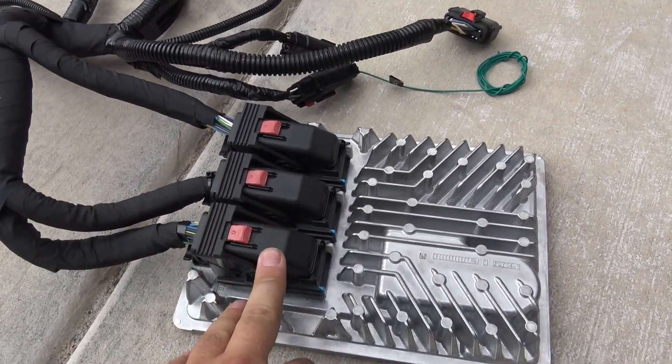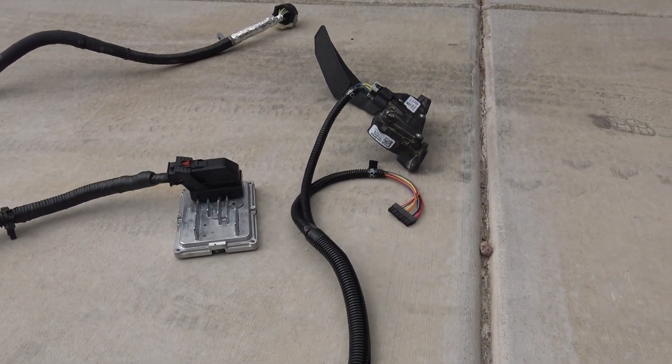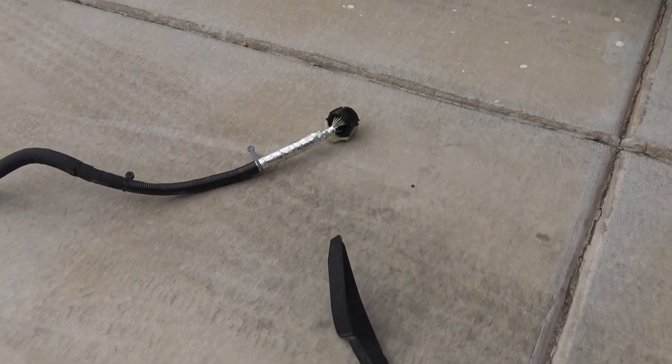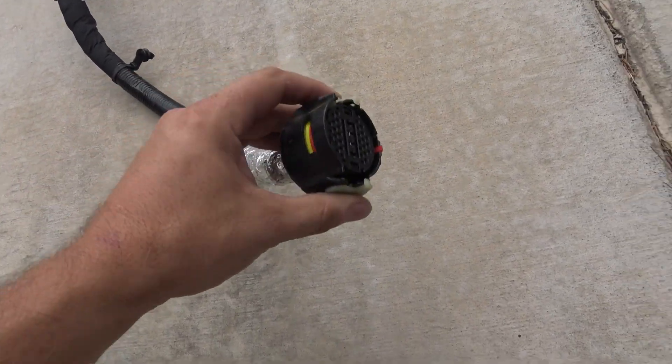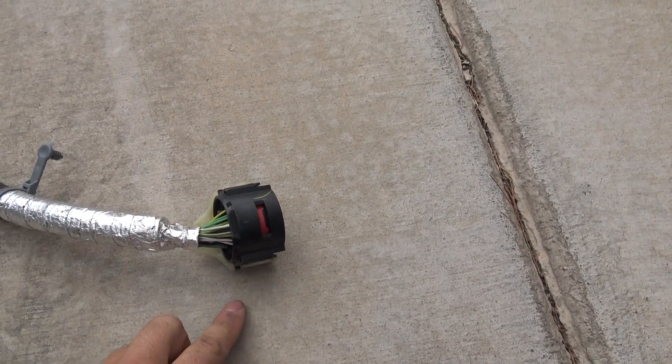On 8-speeds, there's one other connector that looks just like this — it's going to be right there. And how you know you have an 8-speed setup is you have this huge connector. This is twice the size and a totally different design than the 6L80 connector.